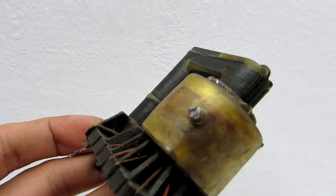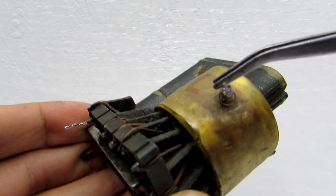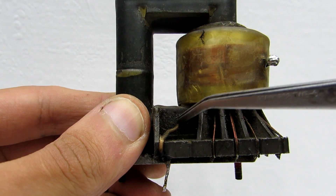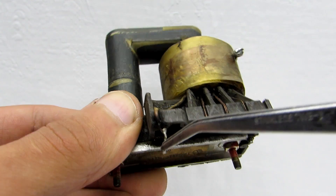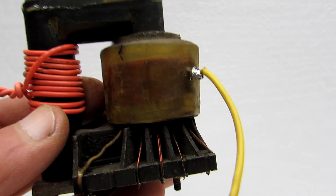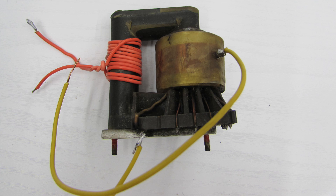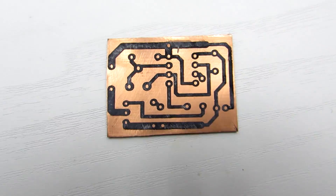In the case of similar transformers, one output of the high voltage winding is directly on the coil. The second output is on the bottom part and is easily identified because it is connected to a wire in insulation. Now solder two insulated wires of about 15 to 20 cm to these outputs. Let's assemble the PCB and connect the transformer.